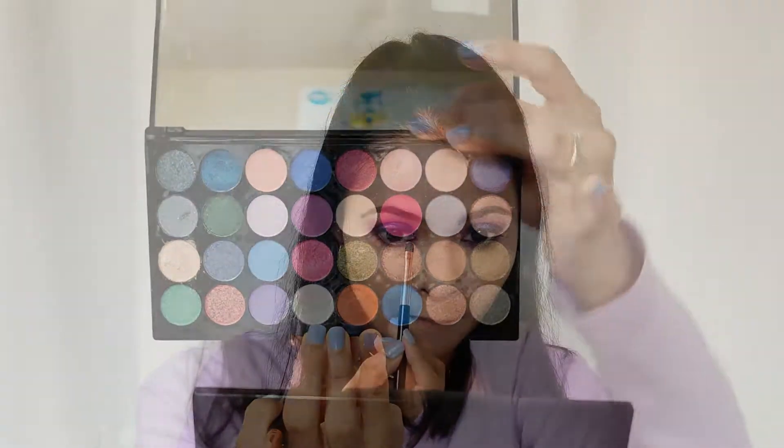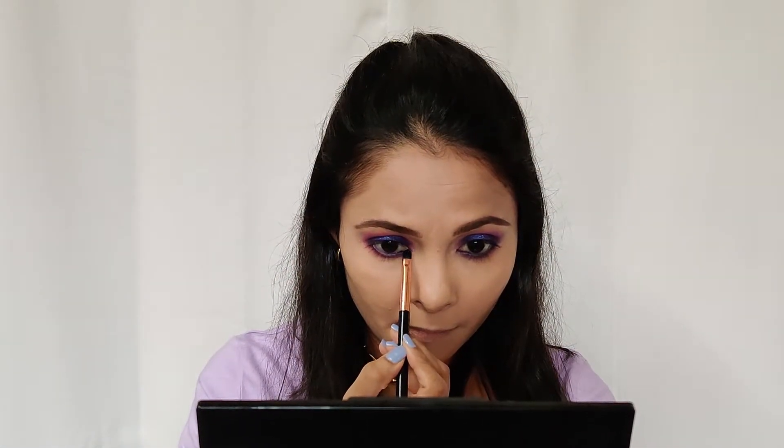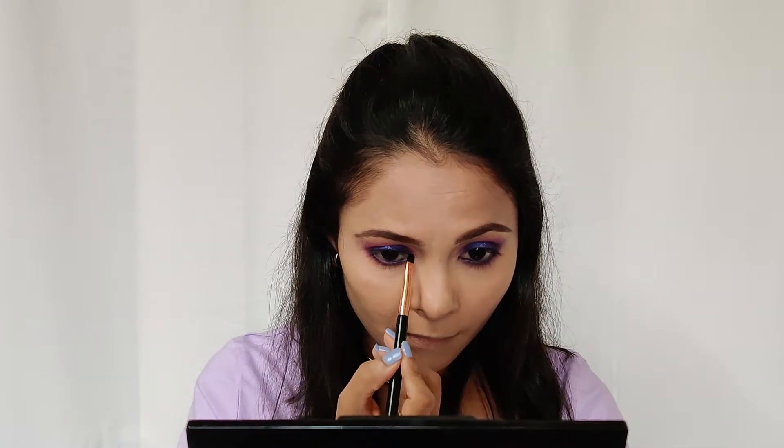Now I'm going to take this Makeup Revolution palette and pick up a shimmery shade. I'm going to apply it on the inner corner of the eyes and on my brow bone.